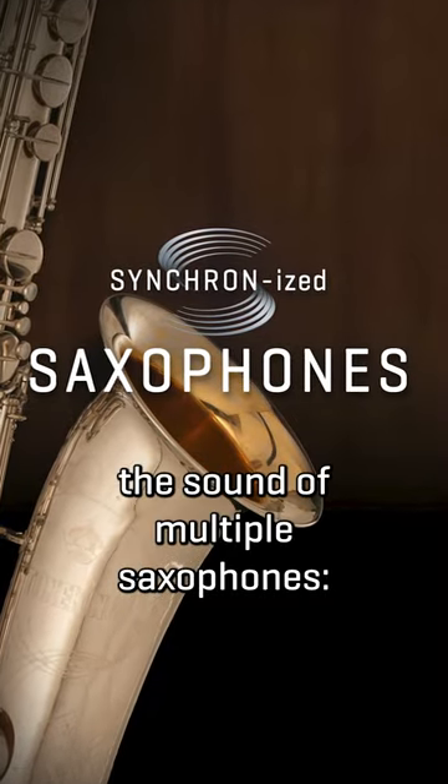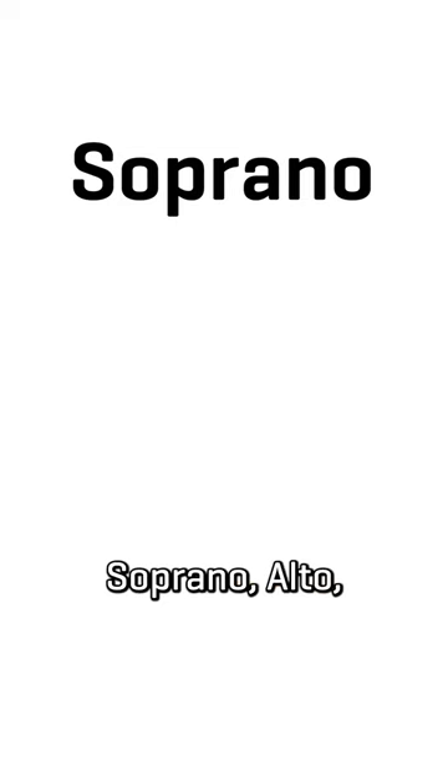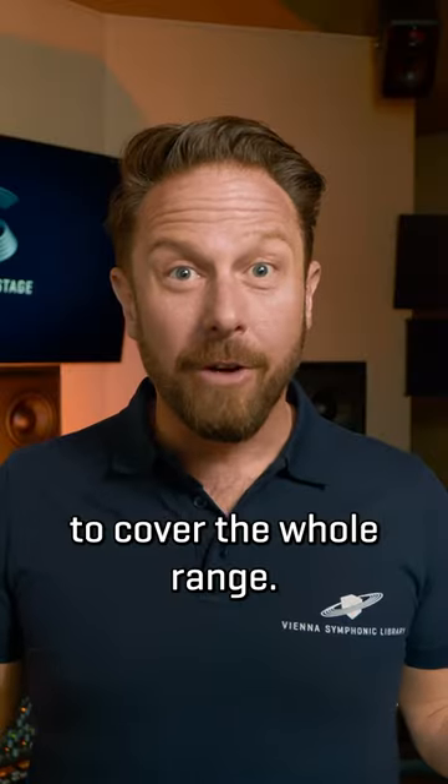With our synchronized saxophones we have captured the sound of the whole saxophone family: soprano, alto, tenor, baritone and bass saxophone, so we cover the whole range.